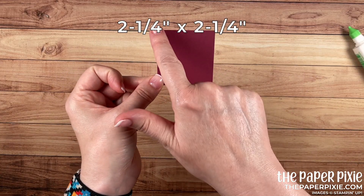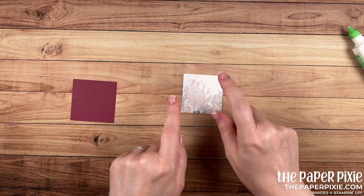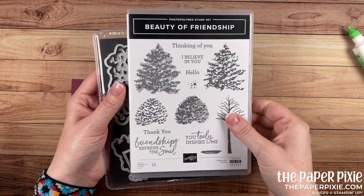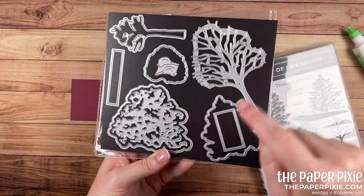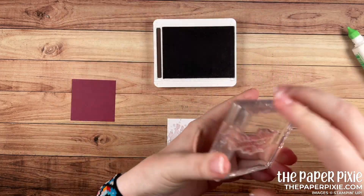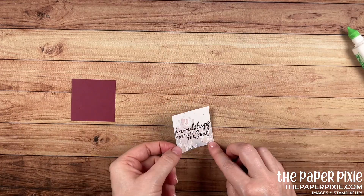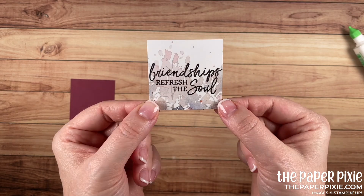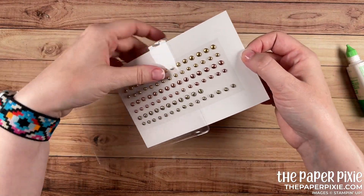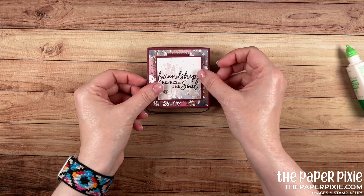Now let's work on our little pop-up part. I've got a piece of Mary Merlot that measures 2 and a quarter by 2 and a quarter, and a piece of the Beauty of the Earth Designer Series paper that measures 2 and an eighth by 2 and an eighth — we're going to stamp on this one. I wanted to quickly show you the Beauty of Friendship bundle. We're going to use the sentiment 'Friendships Refresh the Soul.' These rectangle dies not only cut but also do a little embossed frame around the cutout — perfect for sentiments. We're going to stamp the sentiment in Early Espresso directly onto the designer series paper, then glue it to the Mary Merlot piece. I've also got a brand new embellishment coming out in the new mini catalog — the brushed metallic dots.